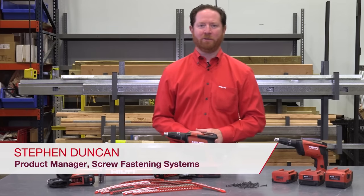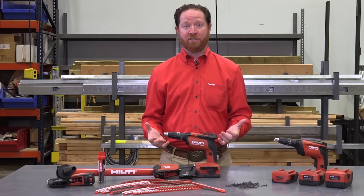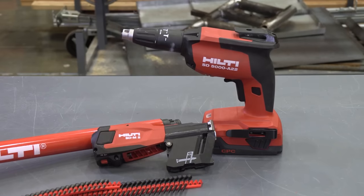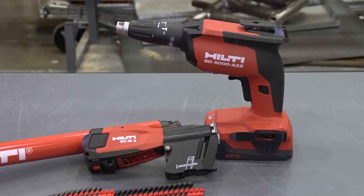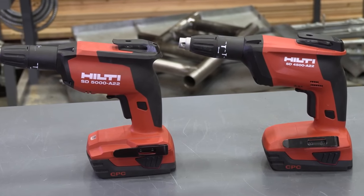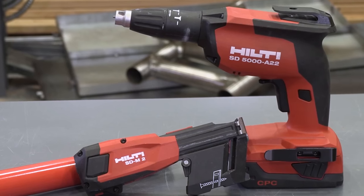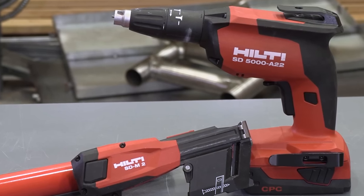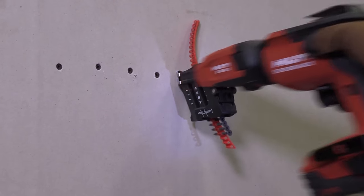Hello, my name is Steve Duncan, I'm the product manager for screw fastening systems, and today I'm excited to introduce our next generation drywall screw gun, the Hilti SD5000A. This new tool is the first major upgrade in over a decade since we first introduced our previous model, the SD4500A. With this new SD5000A, we wanted to improve the overall function of the tool and make hanging interior and exterior boards much easier, safer, and more productive.